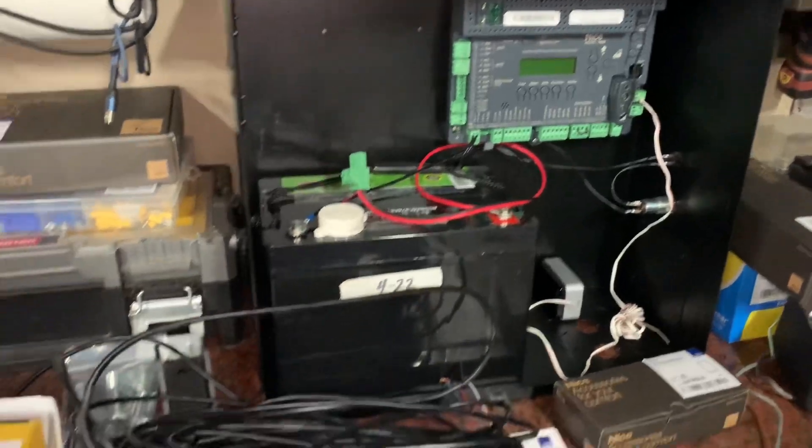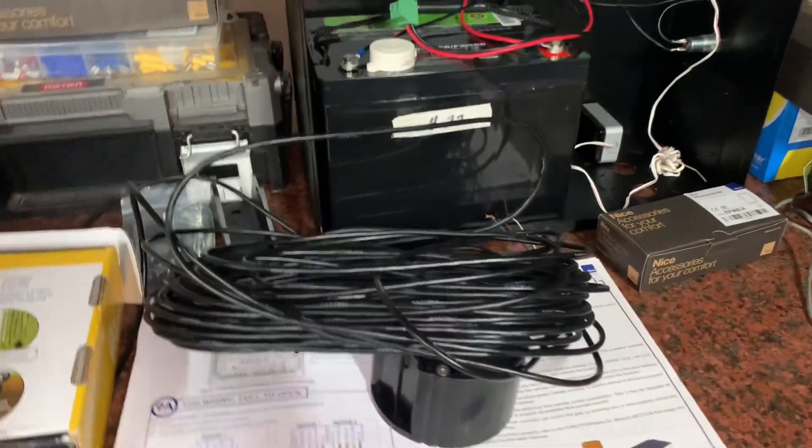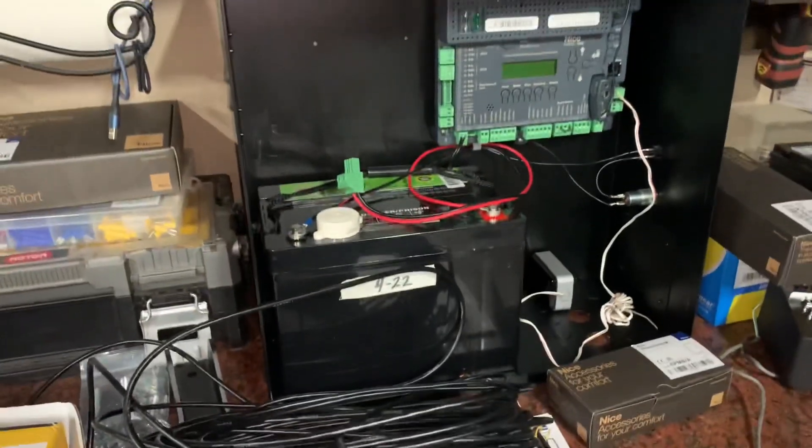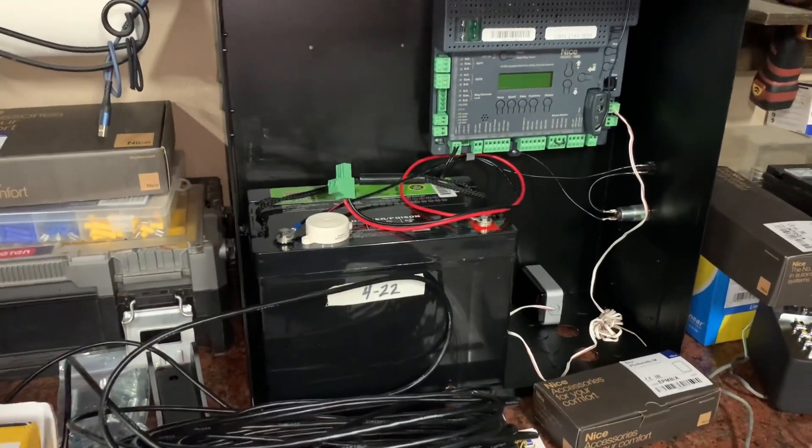I'm going to go ahead and dig out the trench, bury my line, put it in conduit, and I'll show you what that looks like. Then we'll see this thing in action and get this gate set up.